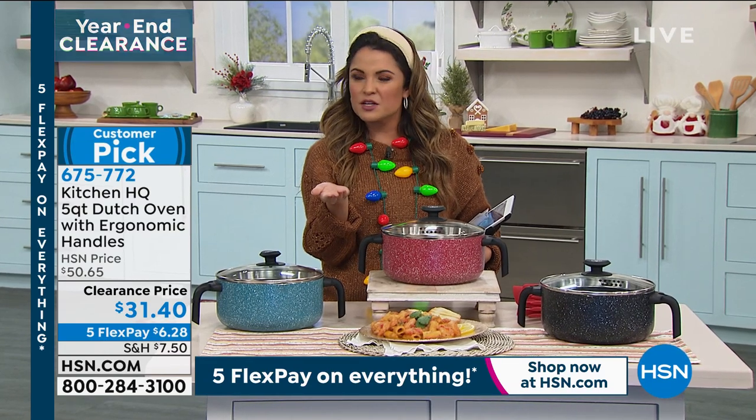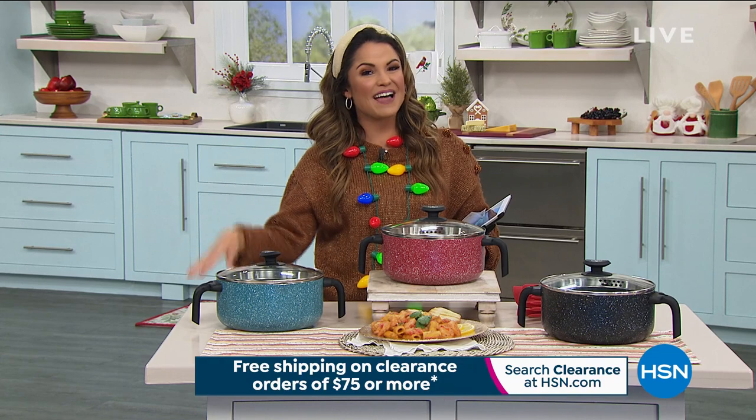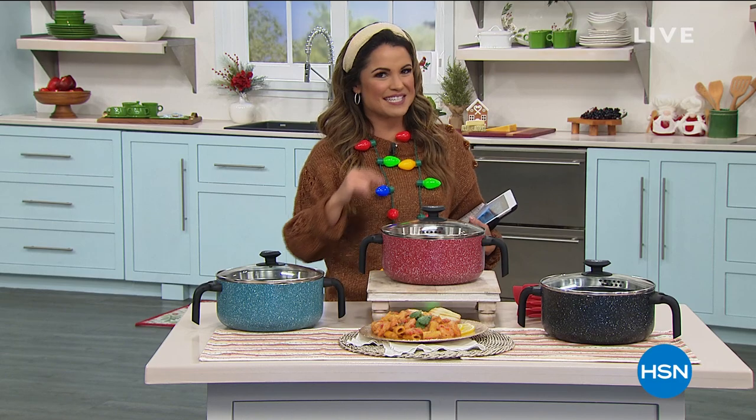If you're waiting on hold, you can always use our app or go to hsn.com — it's a nice way to cut right to the front of the line. We're going to take a quick break, and on the other side: the Gotham Steel indoor grill — you've got to see this coming up.